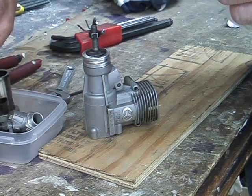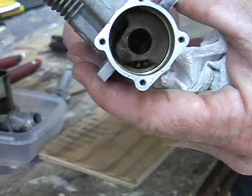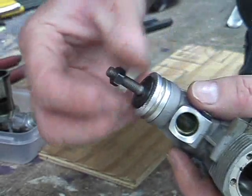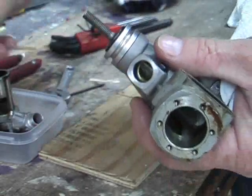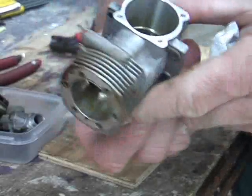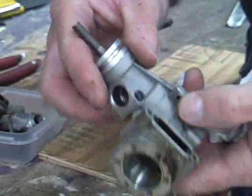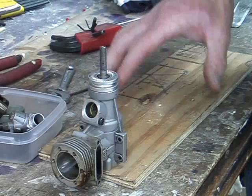Now back to the engine. The next job is to get the crankshaft out — we can't change the bearings until we've removed it. Remove the bolt and washer from the front and set them aside. If you're very lucky, the aluminium prop driver will just fall off in your hand. Unfortunately on this Thunder Tiger 46, the prop driver is fitted to the shaft by way of a taper, which will be very tightly wedged in there after many hours of running.